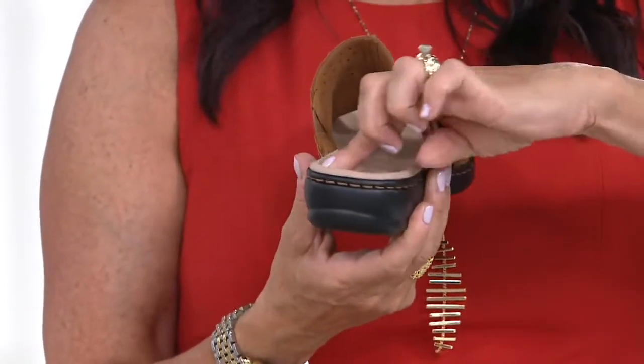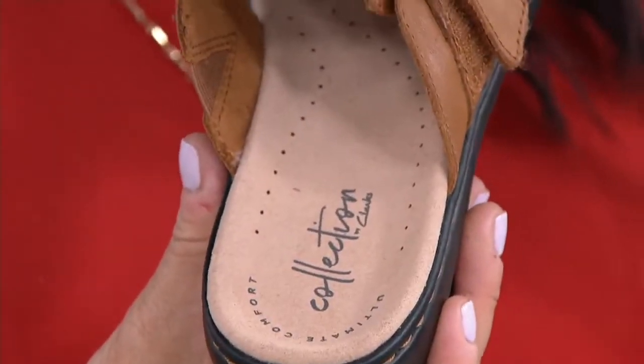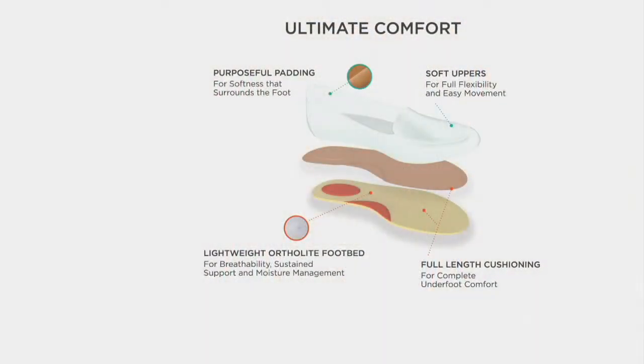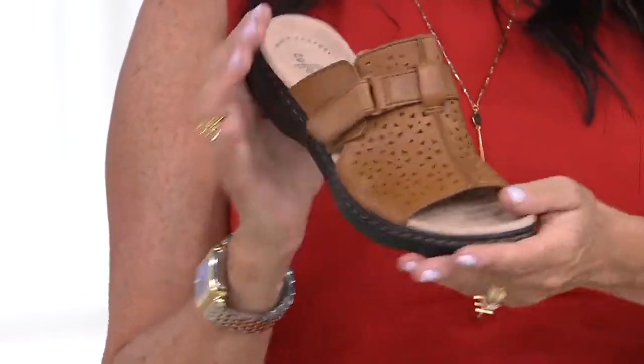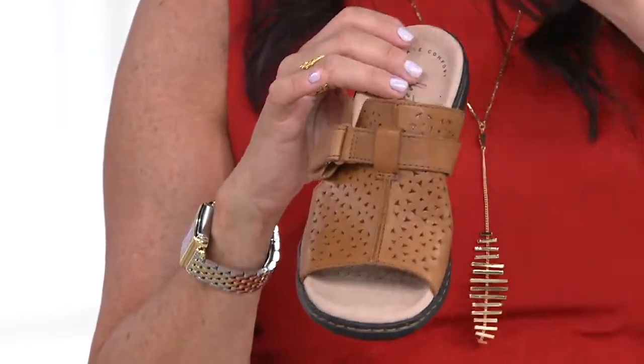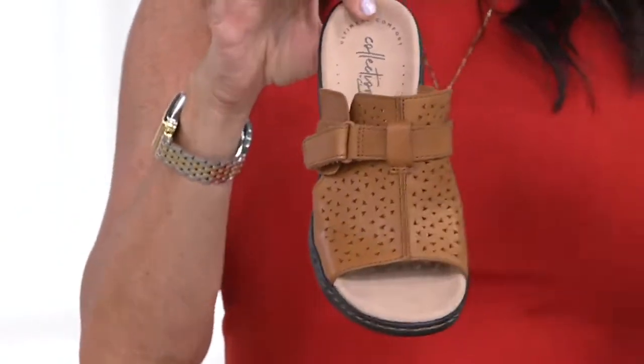You have a heel cup that's going to cradle your heel — you're not going to shift in and out. It's that ultimate comfort experience in the footbed, which is purposeful padding — softness that truly surrounds your foot. There's a lightweight OrthoLite memory foam that keeps it breathable and wicks away moisture. You're not going to slip and slide; some slides your toes hang over or your heel comes out, but with this footbed you stay nice and secure. It's just easy on and off — no fuss with back straps or buckles. It can be dressy or casual.